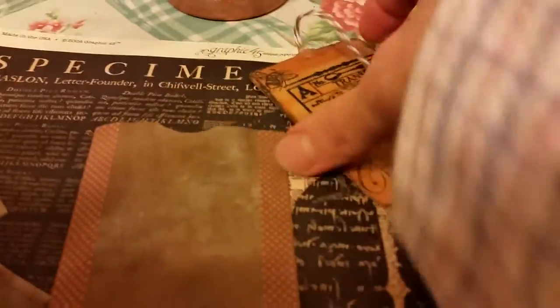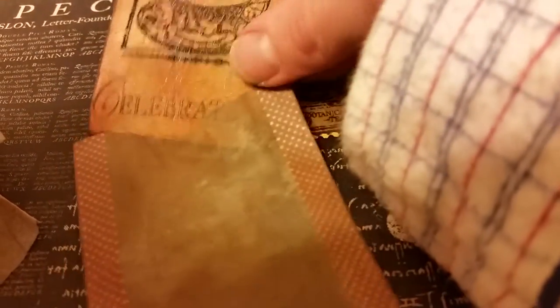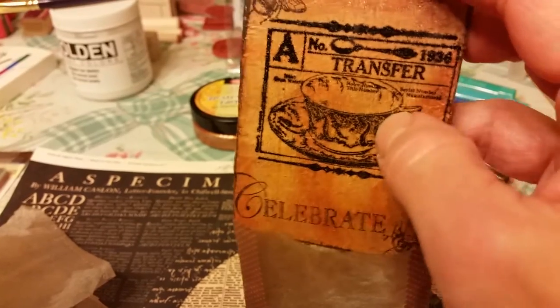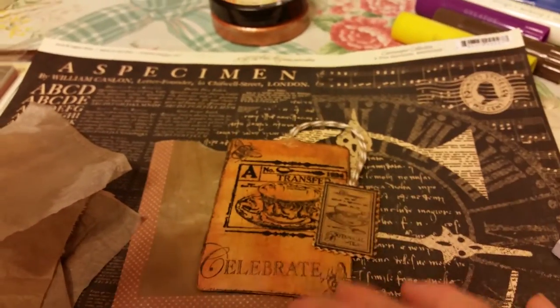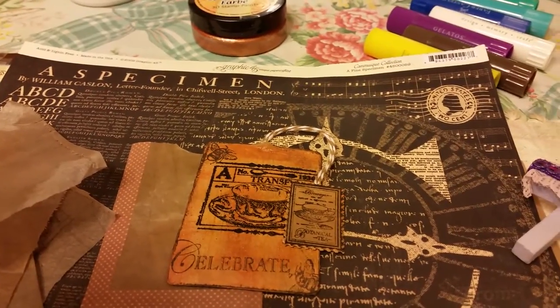That's what I wanted to show everybody — I had fun making this. That's it, that's for my swap. I hope she likes it. Talk to you later, bye!